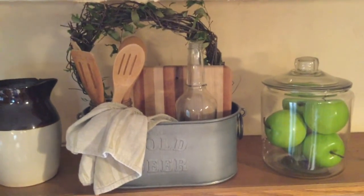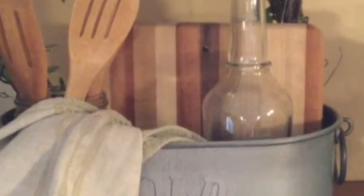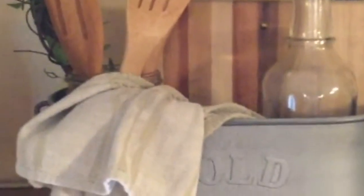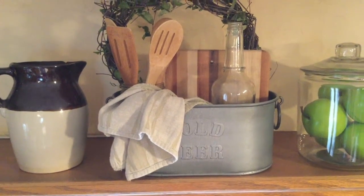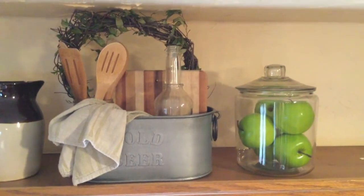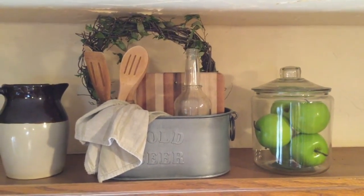In a vignette, you need to bring all types of elements into it, like I have the fabric from the towel. I have glass from the bottle. I have wood represented there. I have natural with the wreath, and possibly the apples if they were real — but they give the idea of being real. They are thrifted, but they're really good quality, so they do look realistic.